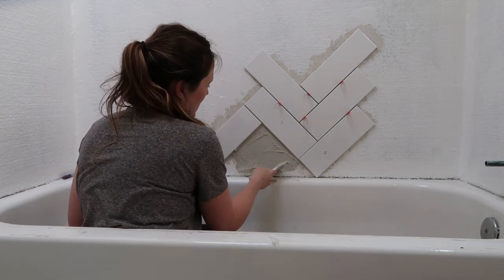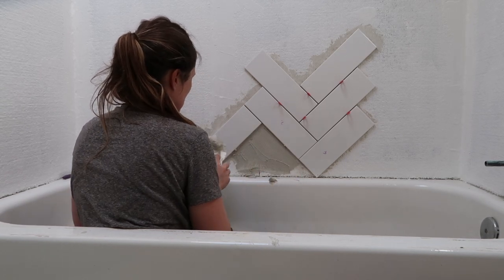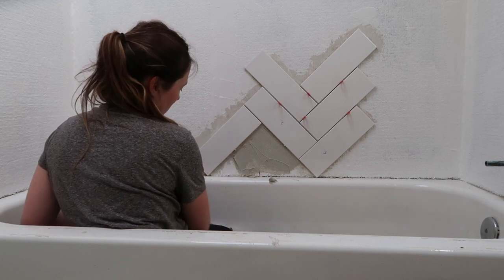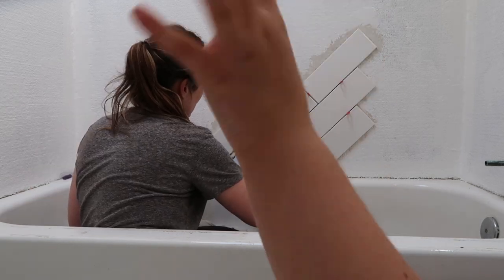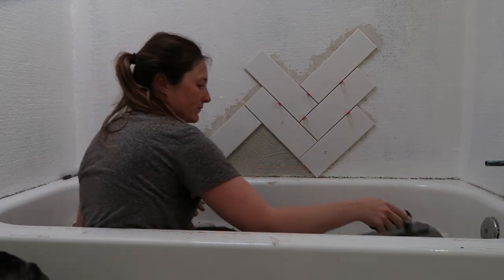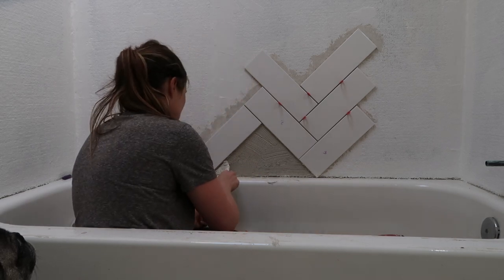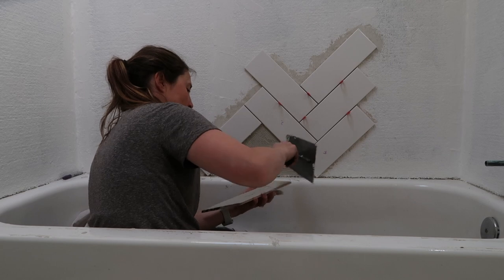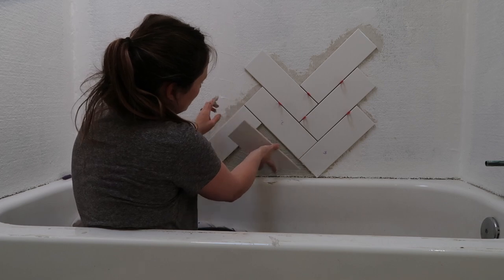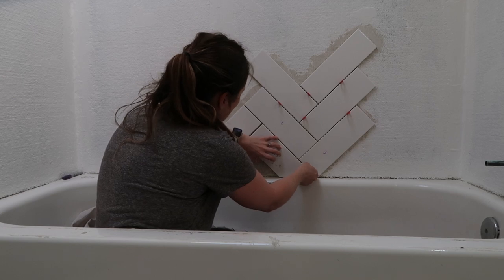This is called mortar, and this helps the tile. It's basically like cement, but it's not dry. When it dries, it's super hard like this.